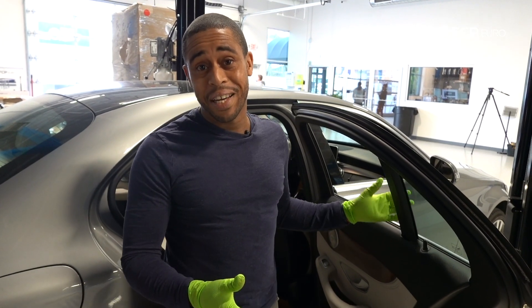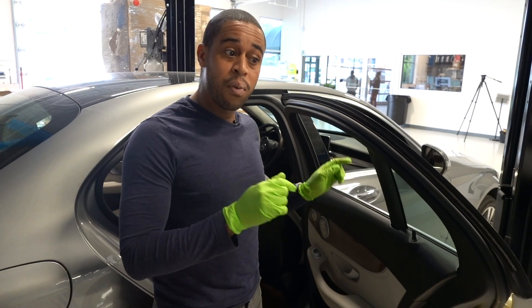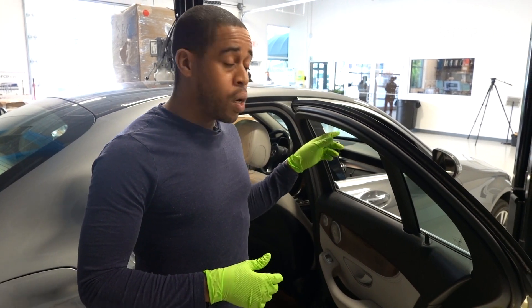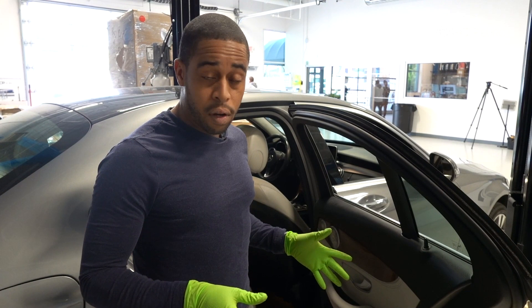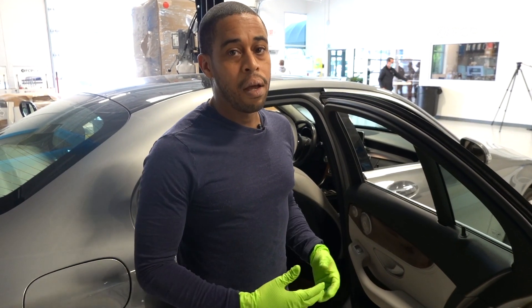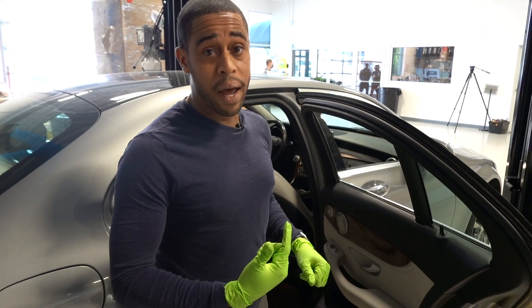We're going to figure out together if this is going to work. Long story short, when we purchased the vehicle, I noticed the door window would not go up or down. It was up and fixed at the time I was testing it, and nothing worked. So I pulled the door panel off and noticed that the window control motor was unplugged. I plugged it back in and operated the window — the window went down, but it will not go back up.